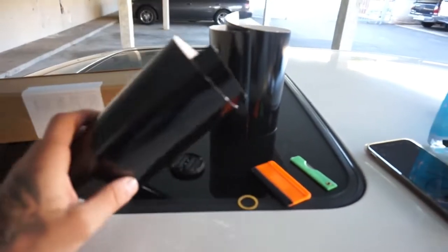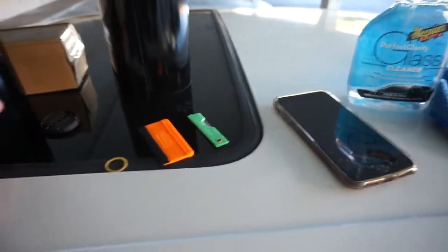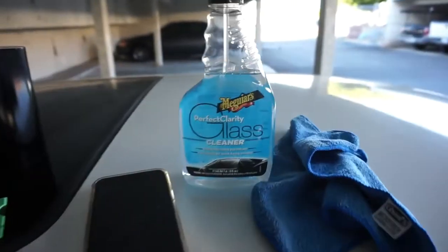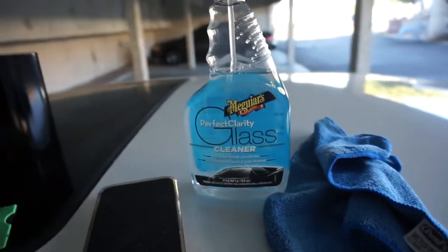We're going to be using some 3M gloss black right here, and then I'm just going to go ahead and use some glass cleaner just to clean it down. I don't think that's really the most right way to do it but it's what we're going to go ahead and use. So I'm going to set you guys up and I hope you enjoy.